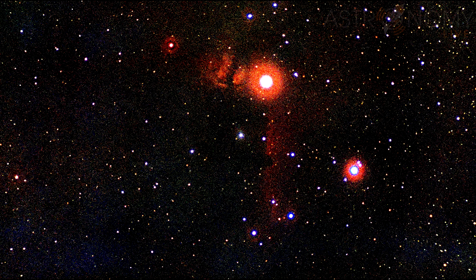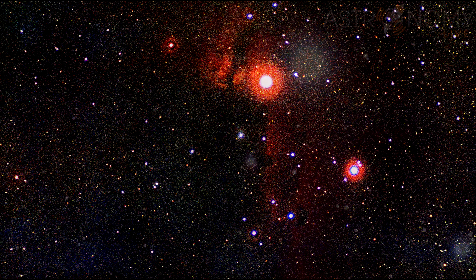Here's a one-hour manually guided exposure of the Flame and Horsehead Nebula. The Flame is quite noticeable, but the Horsehead is very faintly there — it would need a much longer exposure under much darker skies to really bring it out.